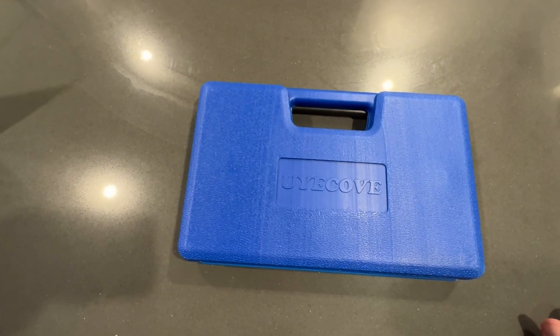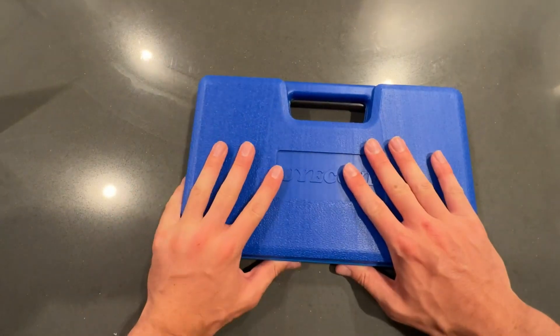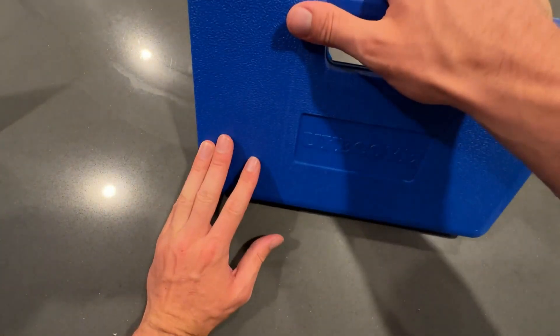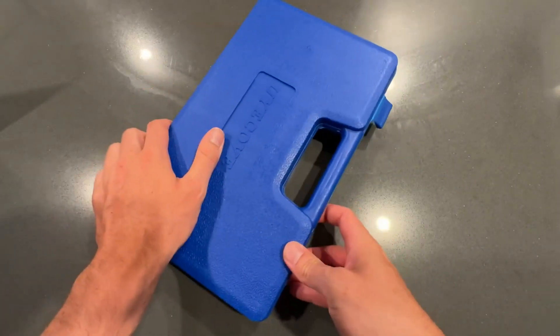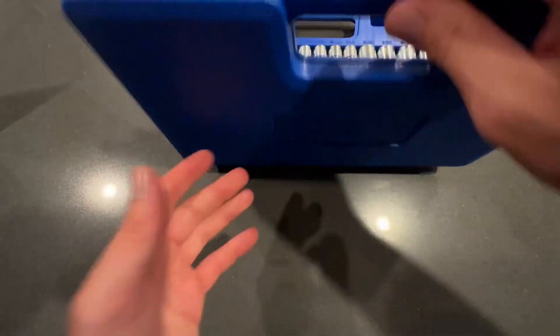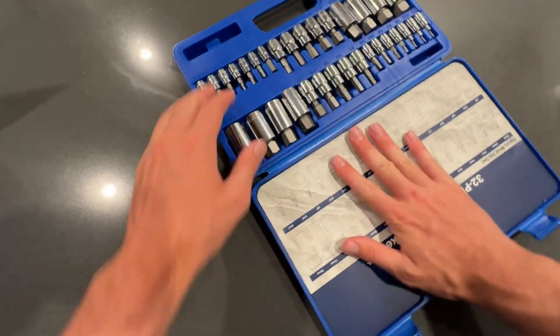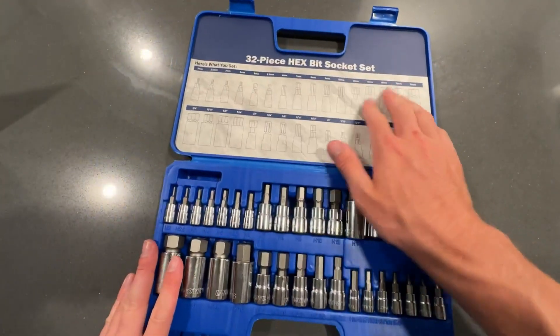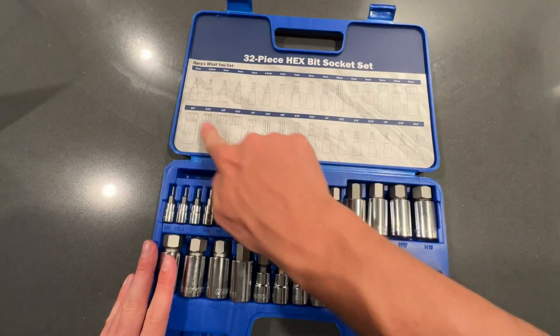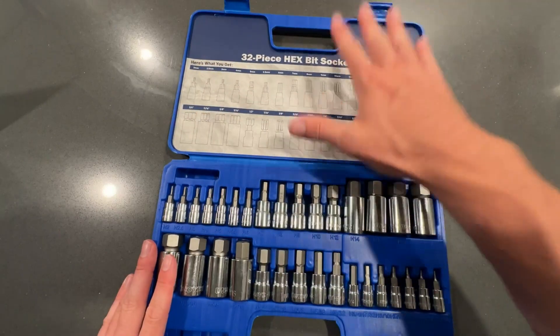Today we're going to be taking a closer look at this 32-piece Hexbit socket set. You can see it comes in a nice hard carrying case that has a handle as well, which is always a plus to keep everything organized together. When you open this thing up, I really like the actual design of the box. They have this little diagram right here that shows you exactly the sizes of what you get, which is super handy.